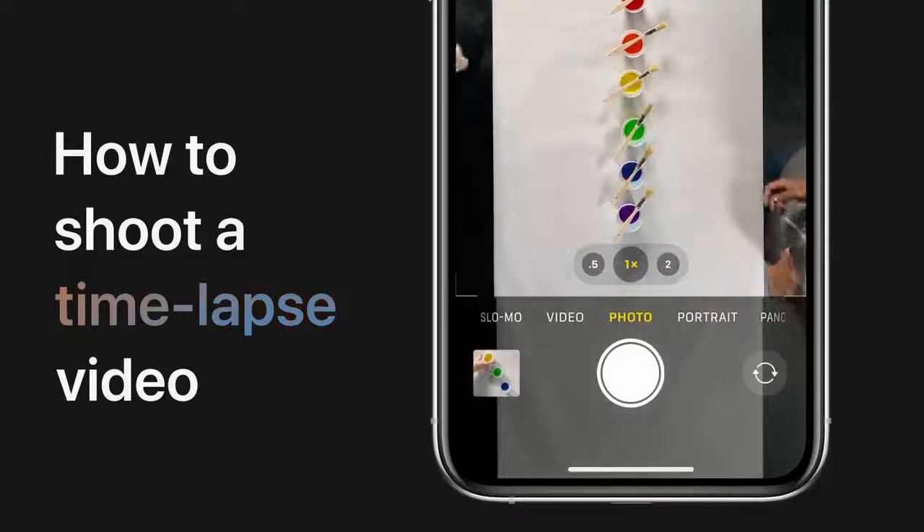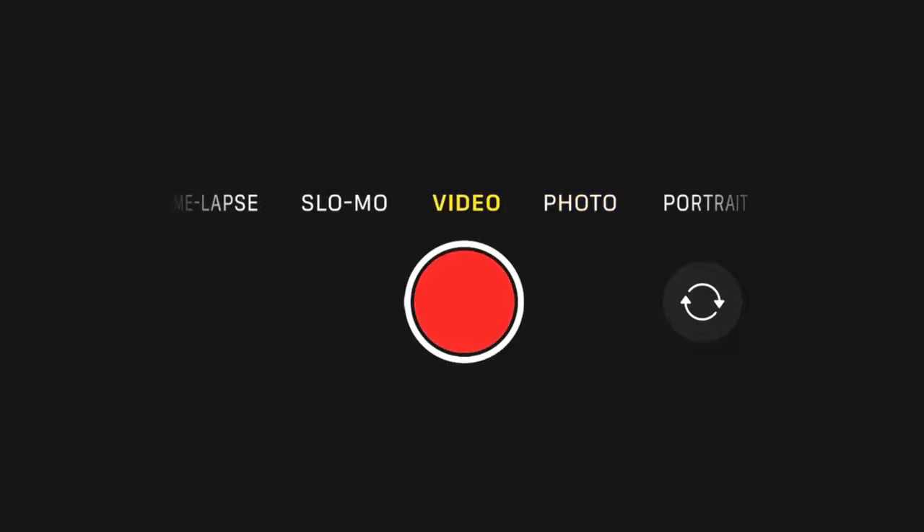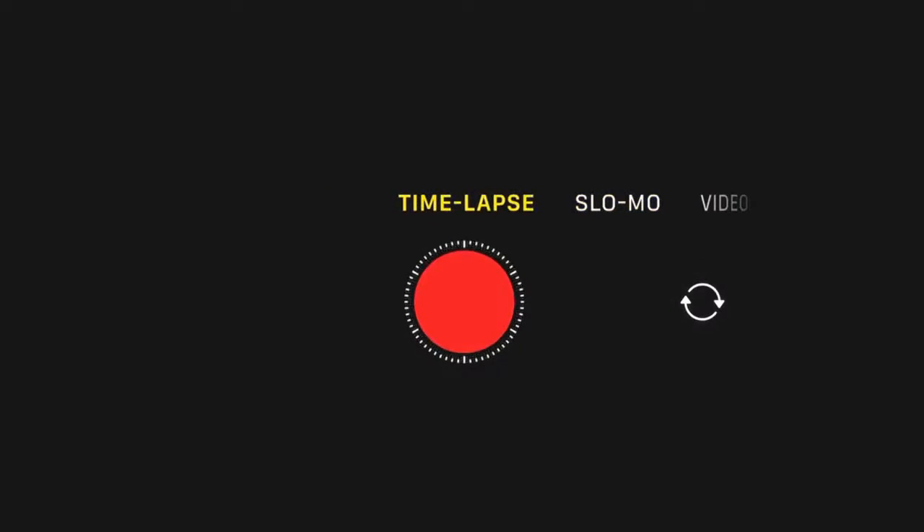Document your next creative project with a time-lapse video. Here are some tips. First, swipe right to switch to time-lapse mode. Then just tap the shutter to start your time-lapse.